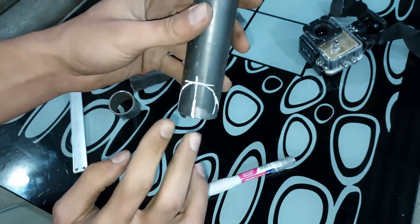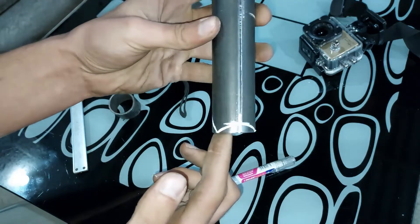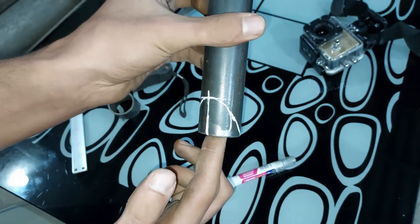Now we cut the shapes with a grinder. Let's do it.